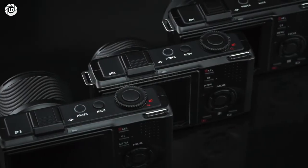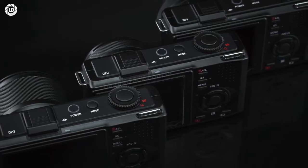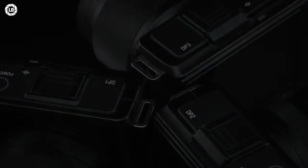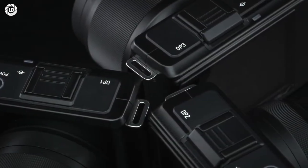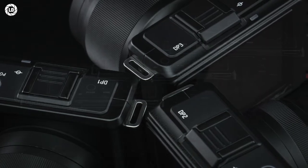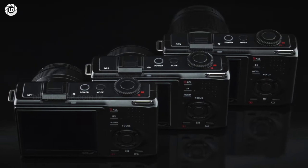All cameras offer sluggish performance from an incapable processor struggling to deal with so much data, sluggish focusing performance based on a contrast detection system, and suffer from file incompatibility, as no software other than Sigma Photo Pro can process these images. Yet the results did find a place on my kit.